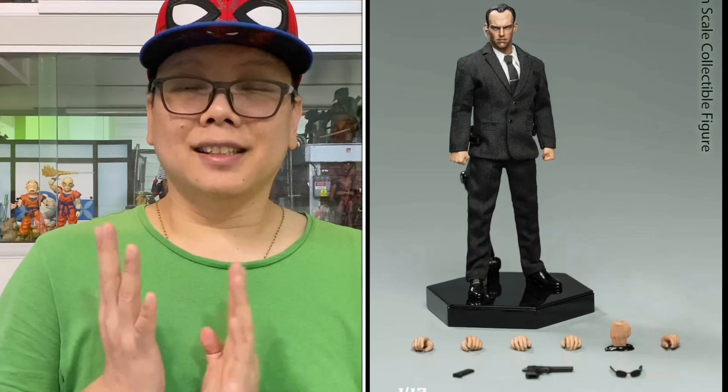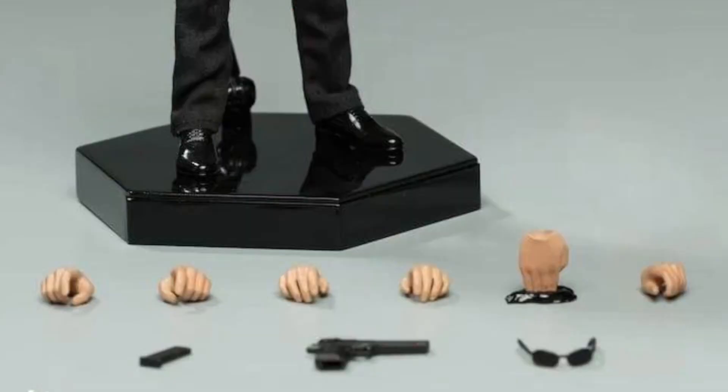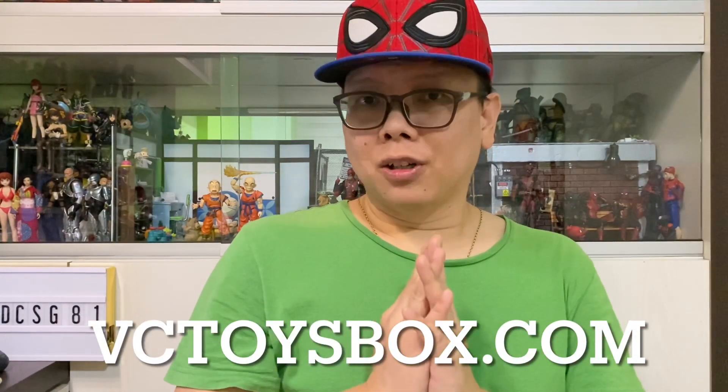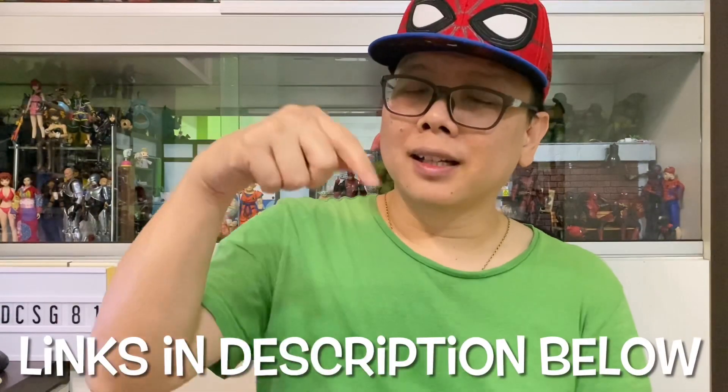If you guys remember, the Manipur — which is the flashback studio — actually has another Agent Smith. That Agent Smith somehow doesn't really excite me as much as this new one from PC Toys. It just looks much better and it does have more things to play with.